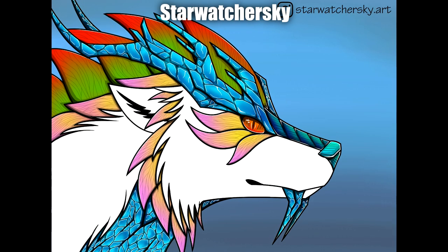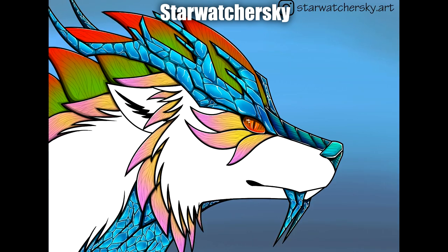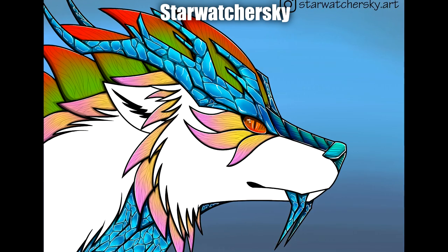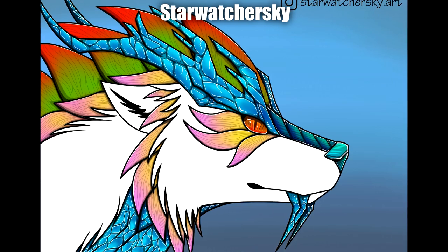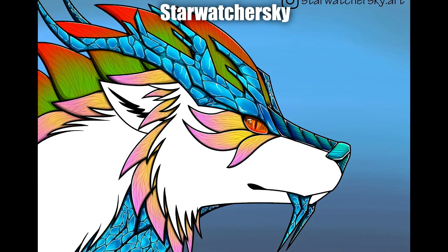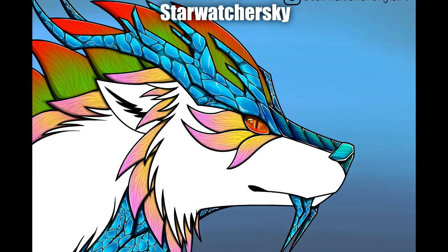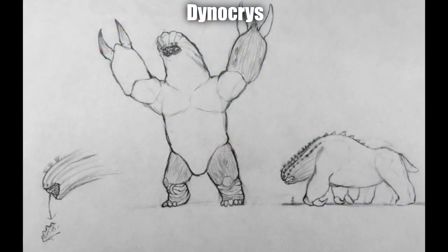Next up we have Star Watcher Sky with their Floral Frost Bear. Absolutely loving just all the texture and colors on this one — the colors themselves are absolutely beautiful. There's quite a variety here, and the way each of the individual parts are textured, especially the ice but also around the more floral parts, just looks really really beautiful and very very striking. The lighting, gradients, and colors are really great especially around the eye. I do think it's the ice that really gets me — the antlers, the snout, the teeth, and the underbelly. Star Watcher Sky has done a fantastic job executing that style.